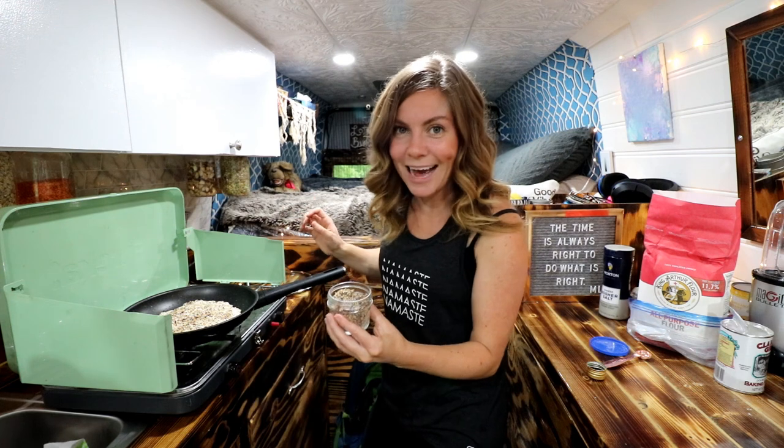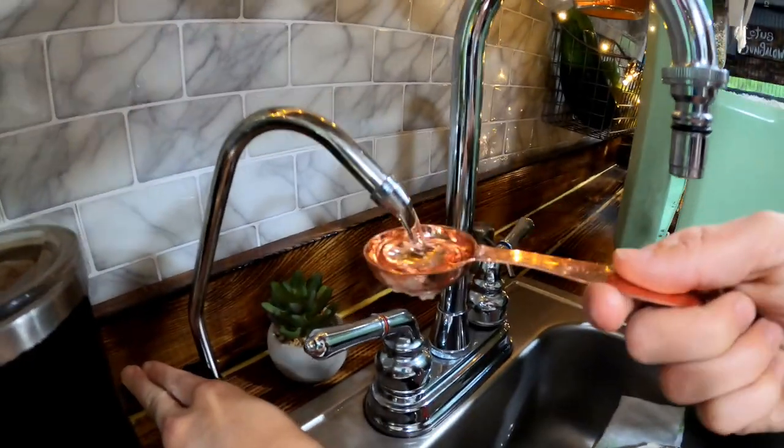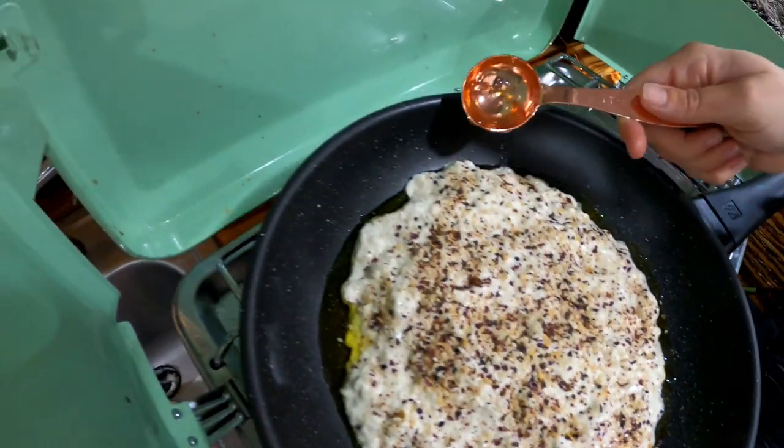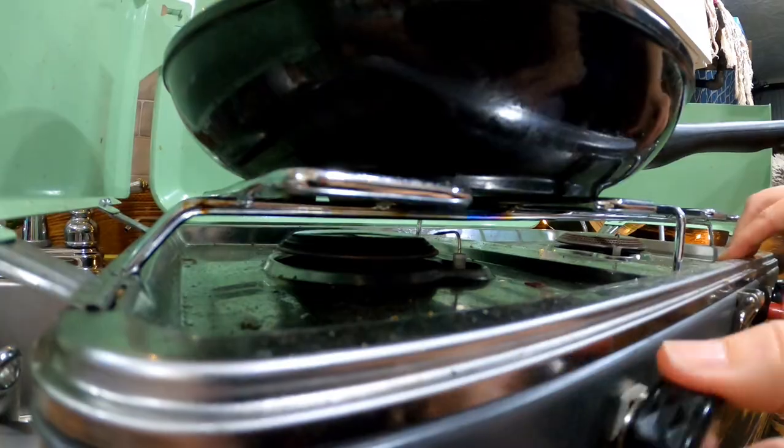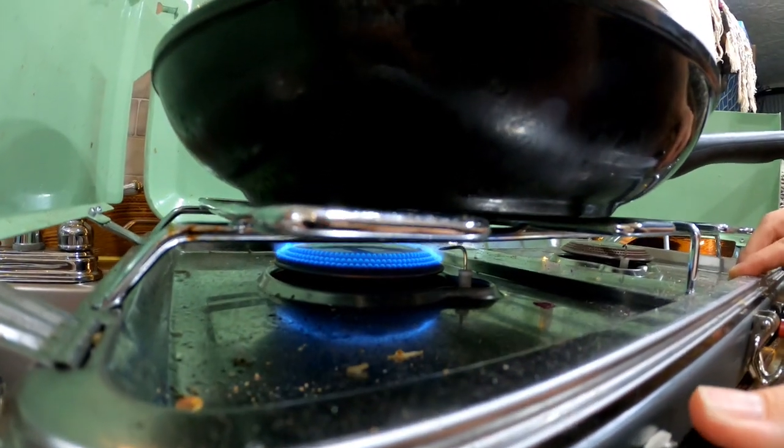Don't be shy — you can add a lot of seasoning. Add one tablespoon of water just around the edges of the bread to help it steam. Put on your lid, turn the heat up to medium, and then leave it for 10 minutes. Don't open the lid, don't look at it.